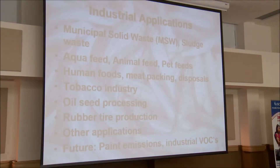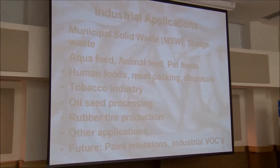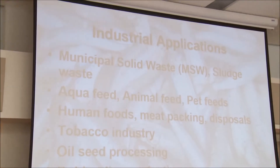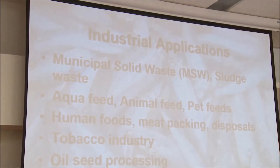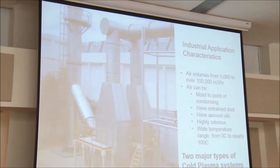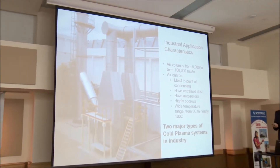I have a few slides, so we'll sit through them pretty quickly. The non-thermal plasma we find is very effective on organic source odors, such as the list shown there. Basically this is stuff that grows. We're not talking too much about VOCs from refineries or chemicals or solvents, but it is used there.